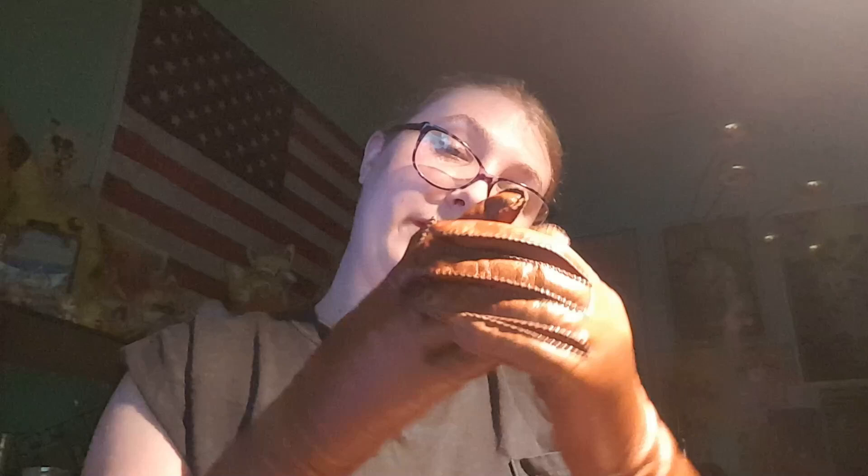Very tight — kind of hurts my finger a little bit, but suck it up, cupcake. I have a bug zapper. It may be January, but I still can't get away from fruit flies.